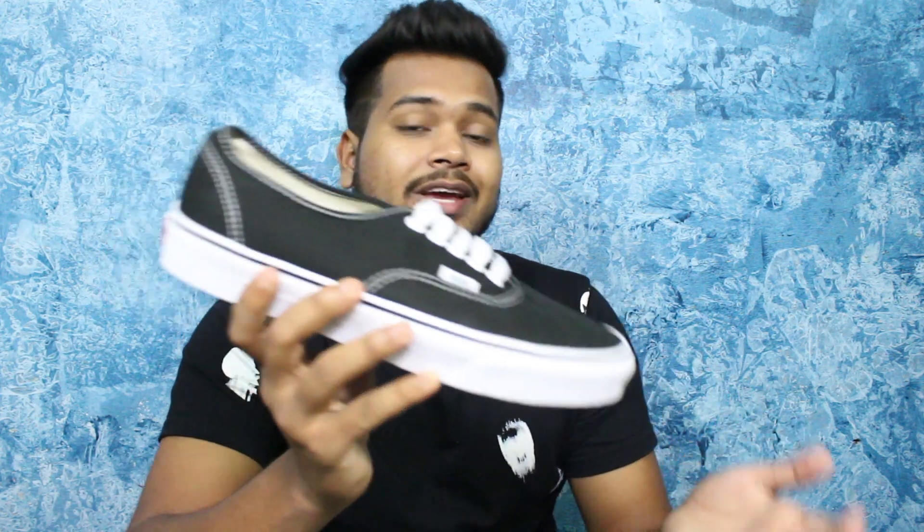You can find the best buy link below in the description. If you want a video on how to identify fake vs real Vans, please like this video so we can make it soon. If you liked this video, share it, comment your thoughts on the sneaker below, and subscribe to the channel. Until then, peace out.